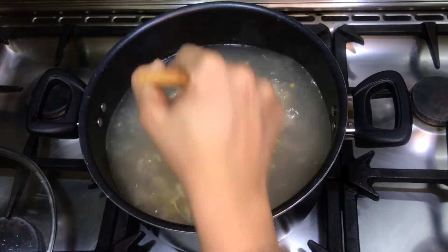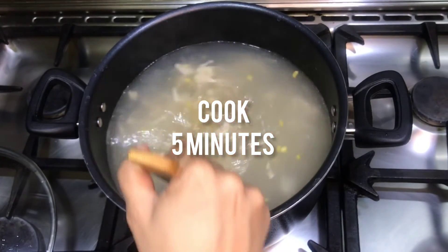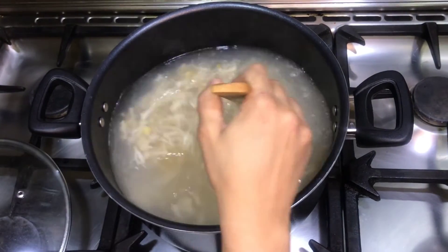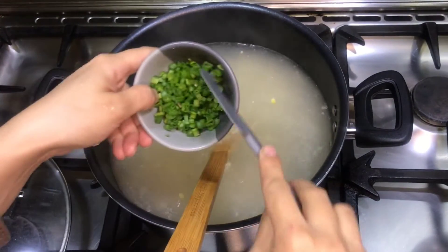We will add the corn to the pot. After 5 minutes, we add the corn flour slurry.